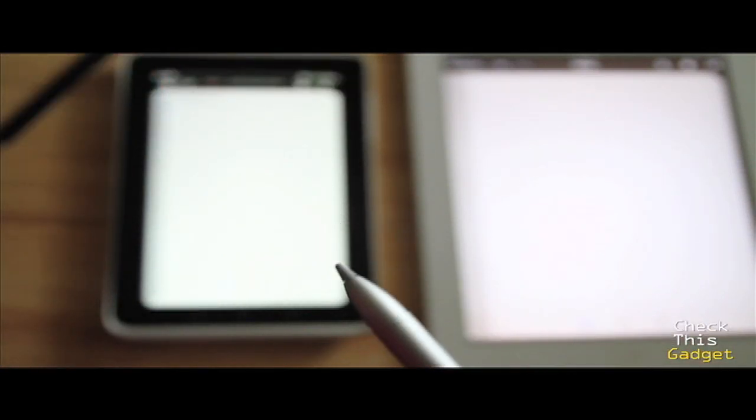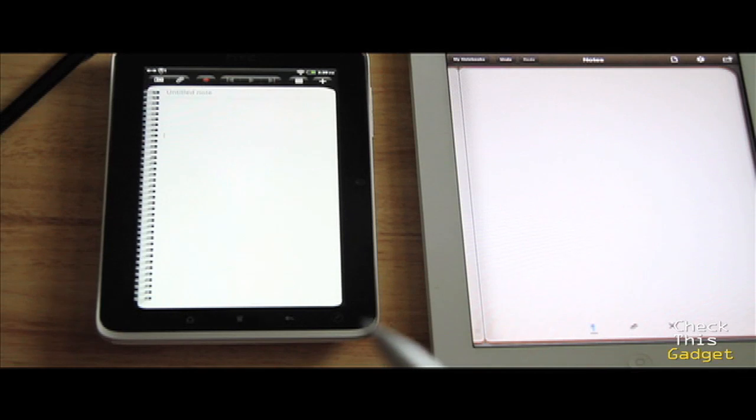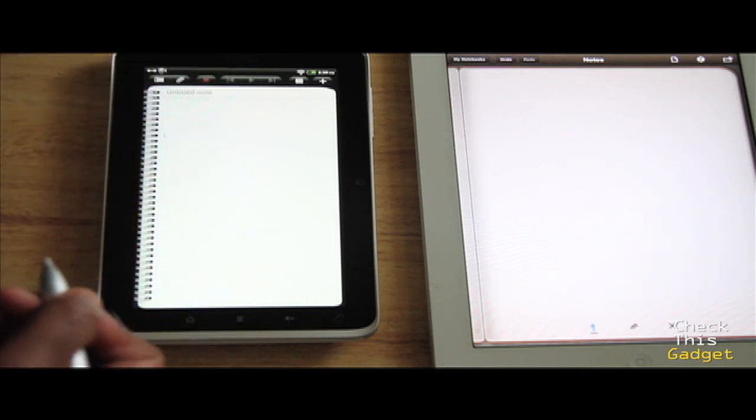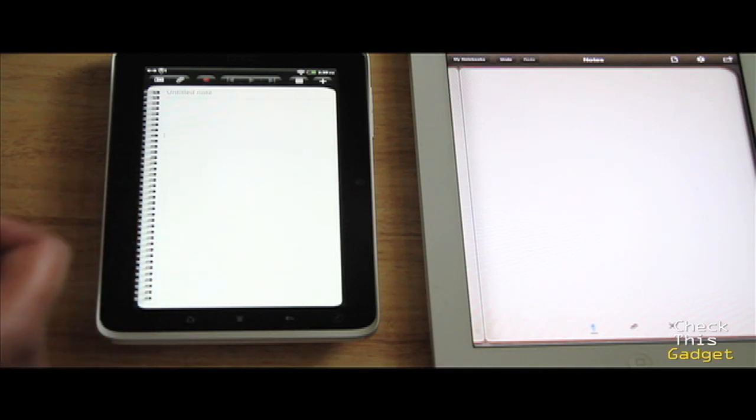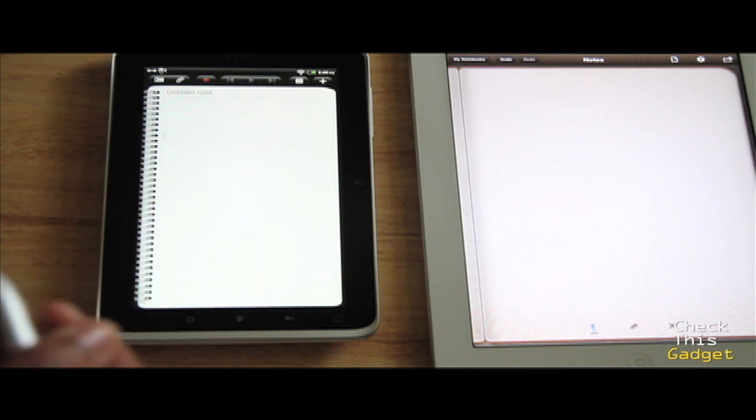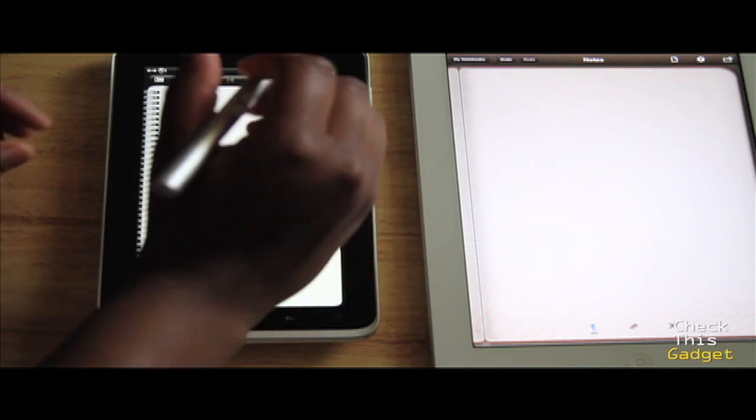So let's get to the video. Just so you know, neither of these devices have screen protectors on them, so this is writing strictly on the screen. I'm just going to write 'this is a test.' One thing you'll notice: if you go to write like you would on paper, you'll probably get the keyboard popping up the first couple of times. As long as your pen is touching it the keyboard won't pop up, but it's natural for your wrist to hit the canvas first when you start writing, so the keyboard is going to pop up — that can be annoying.